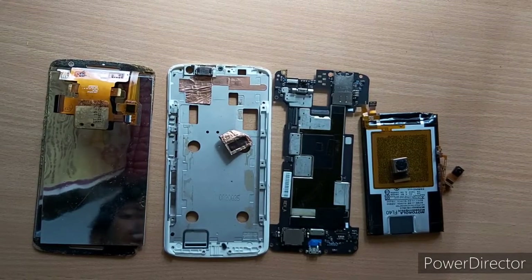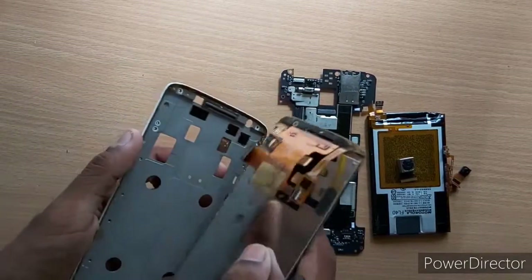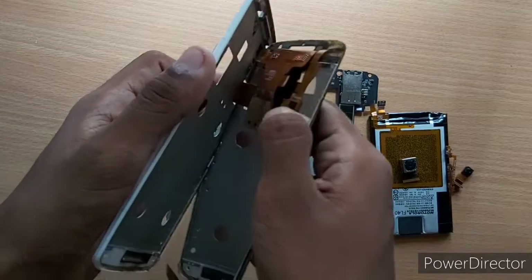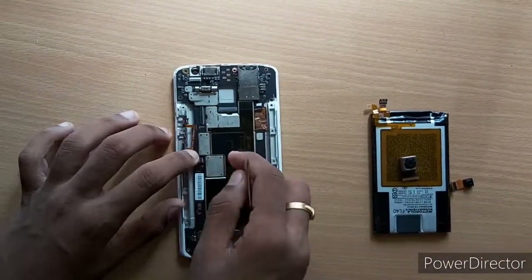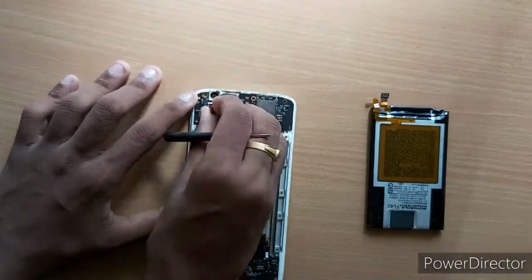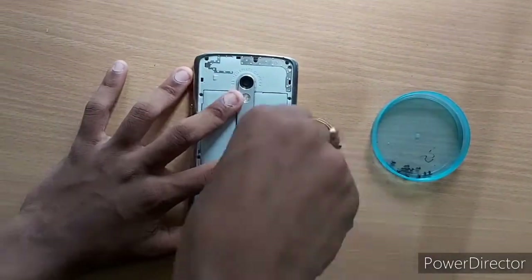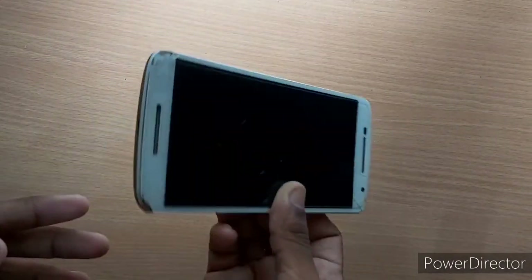We will need to fix the damage. We have to fix it. If we are not ready to fix it, I will fix the damage. It is very simple to fix the mobile, so let's take a look at how to remove it.